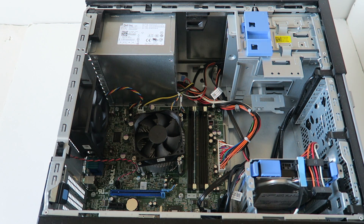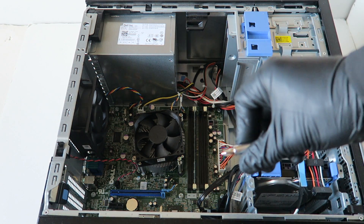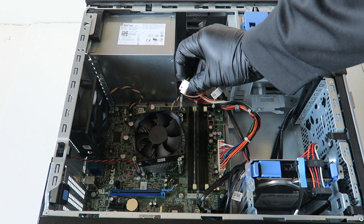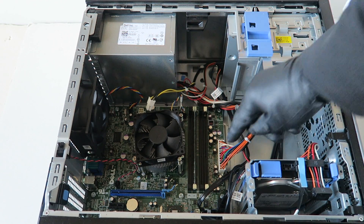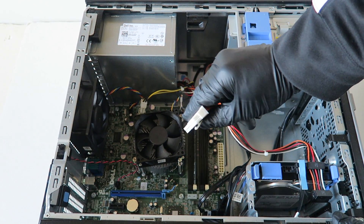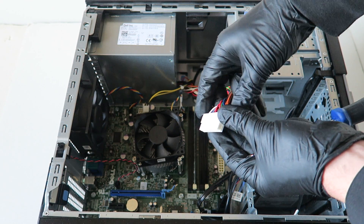First, we're going to remove the power supply. Make sure you guys wear latex gloves, and you will need a Phillips screwdriver. First, you're going to disconnect the four-pin right there — you see it — for the power. It's got a little clip here; take your finger and release the clip. Same with the 24-pin: there's a little clip right here in the middle. Take your finger to release the lock — it's a secure clip that locks in.